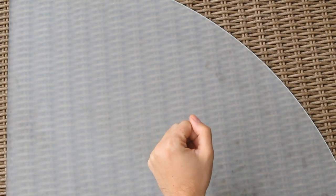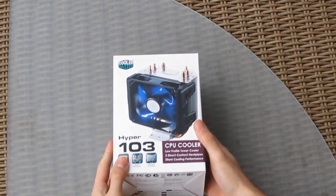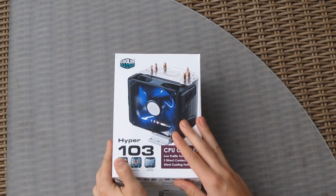Hi guys and welcome back again to the Tech Tech YouTube channel. This time we are going to take a quick look at the new CPU cooler from Cooler Master. Some of you are probably already familiar with their Hyper series of budget CPU coolers, and their Hyper 103 is another addition to that portfolio.